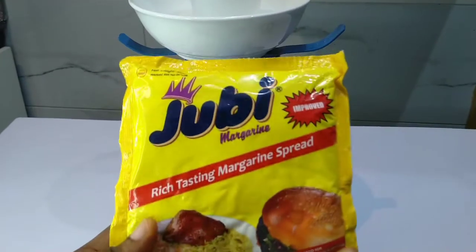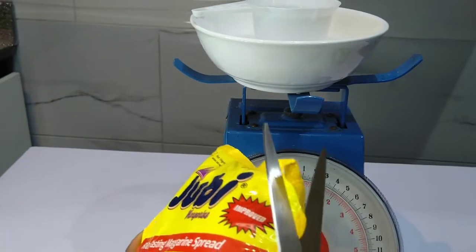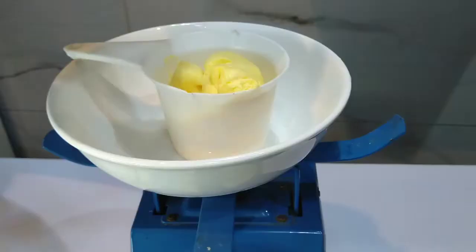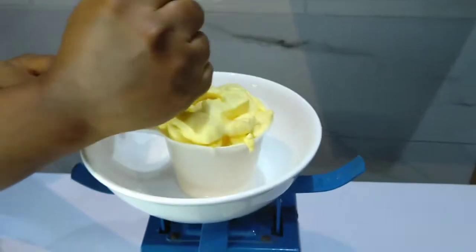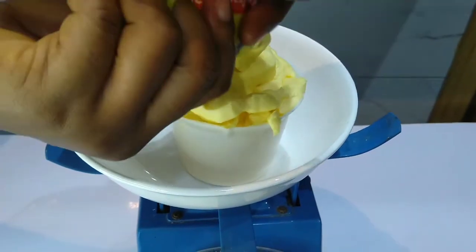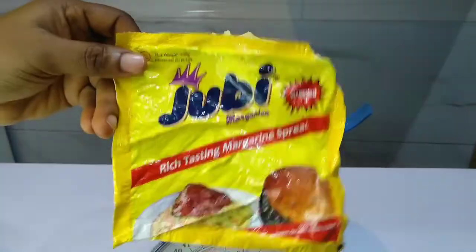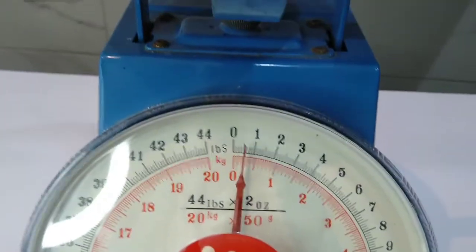We'll be making use of 250 grams of margarine for this measurement. Let's cut it open, then transfer it into the measurement cup. While you do that, you continually tap it on a hard flat surface so it can settle very well. So as you can see, we have emptied the nylon. The reading on the scale is 0.25 kg, which is 250 grams.